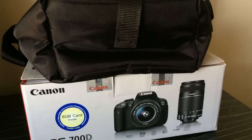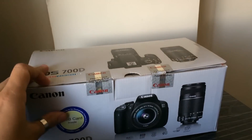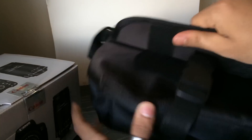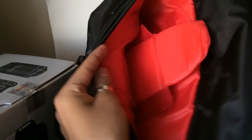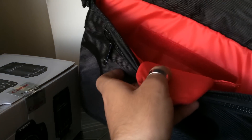So this is the box where you get the camera bag and the camera itself. Let's check the bag quality. This is the bag — you can see there's a compartment for legs. The build quality of the bag is quite good, and here you can find the EOS branding.